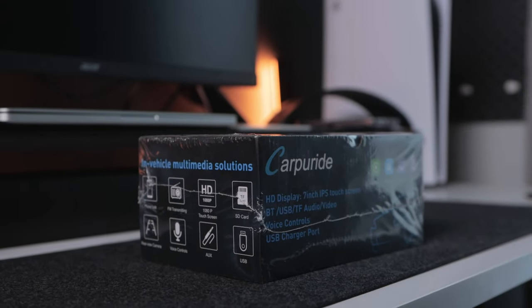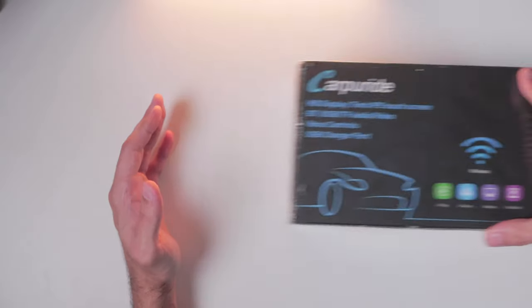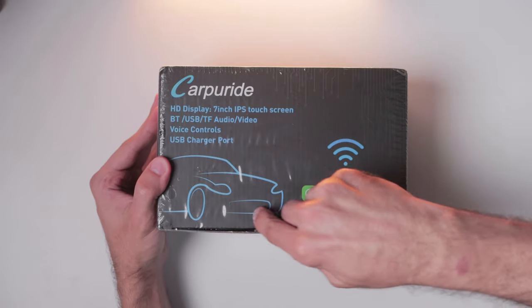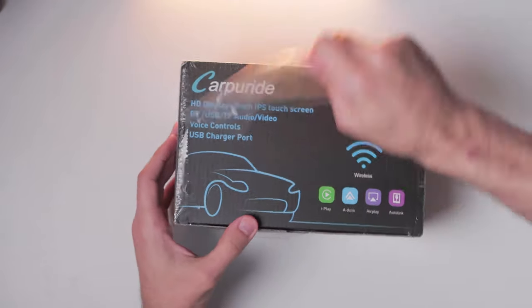Today we are going to take a look at a really cool car accessory, the CarPuride Stereo that comes with the latest features for your vehicle. Let's begin with unboxing it.